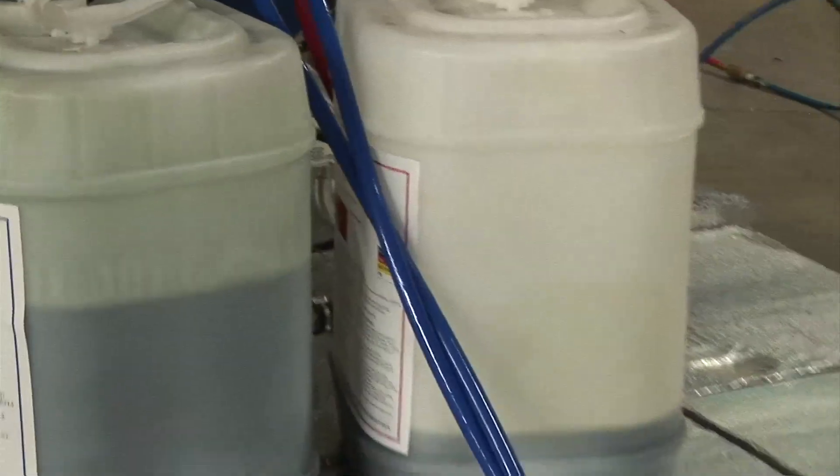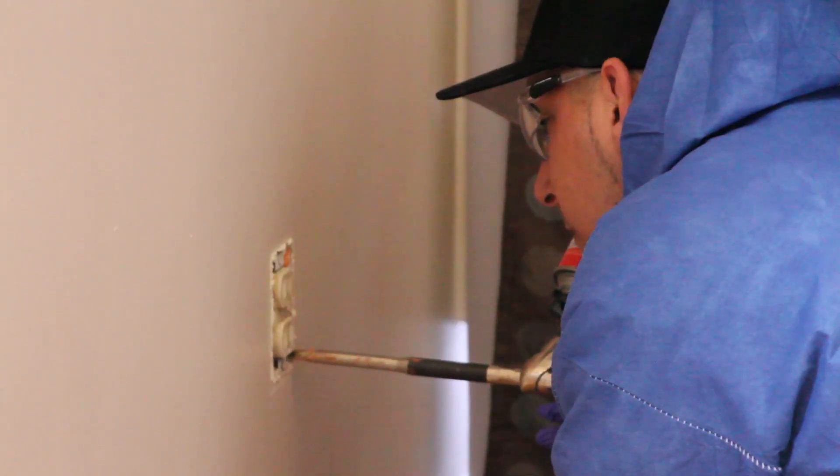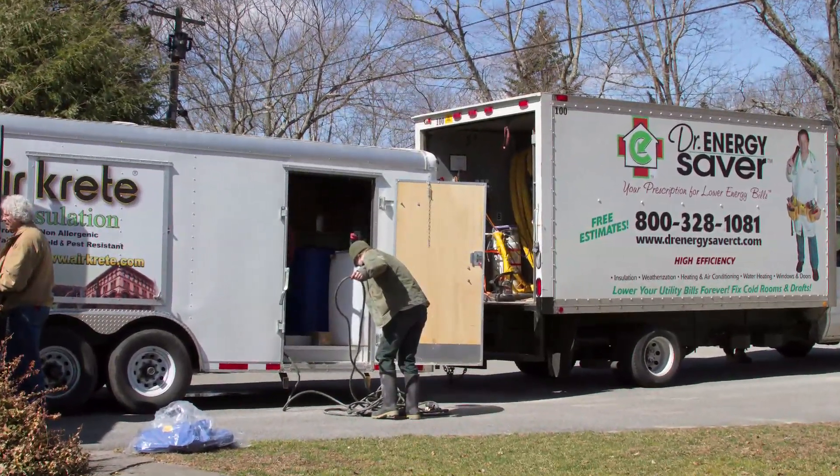At Dr. Energy Saver we use lots of different kinds of foam — two-part foam, open-cell foam, closed-cell foam, high-density foam for roofing applications, and one-part foam. In this case, aircrete is a very different, very special kind of foam.